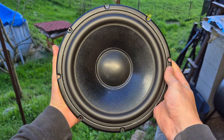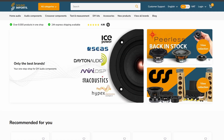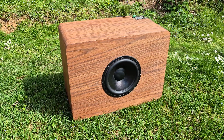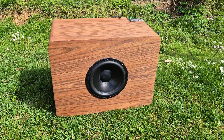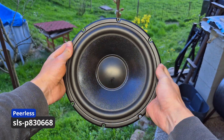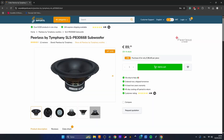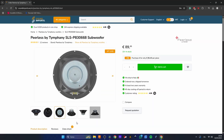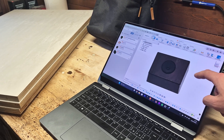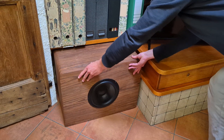Back to the build — first of all we need a driver. Like in my previous build, I asked the Sound Imports tech department for help and they were very happy to give me a suggested design and driver to nicely complement the sound style I'm looking for. They suggested a Peerless SLS P830668 subwoofer driver in an 80 to 160 litre enclosure. 160 litres is absolutely massive, so I opted for an 80 litre enclosure, also because it should fit perfectly in the cabinet I have beside my TV.